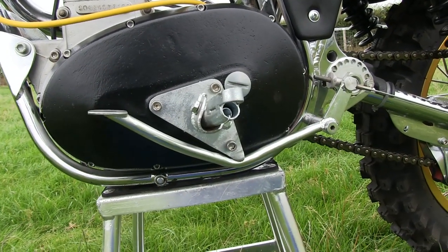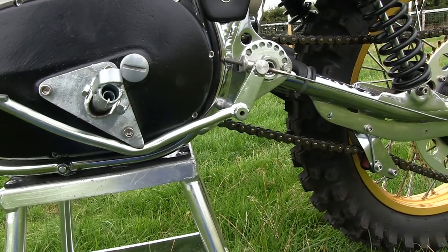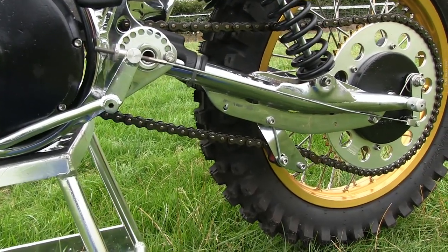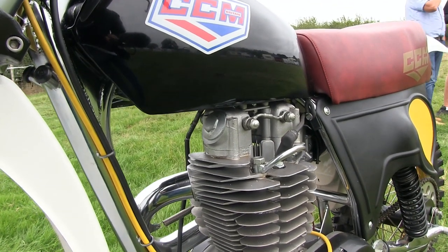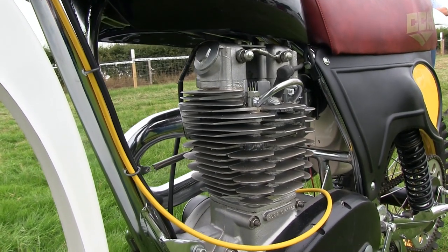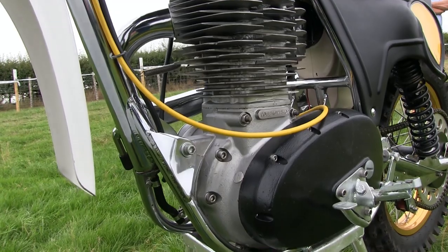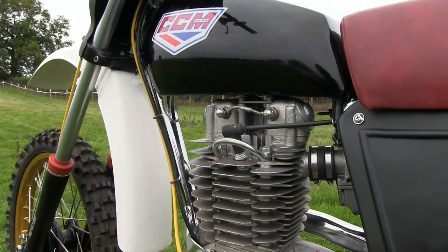We only just managed to grab these few video clips and one or two pictures of the bike while I was passing, as I had a lot going on that day and was very busy taking pictures of many of the other bikes that were around the paddock. This was a bit of a smashing grab situation really, but I'm very glad that I took the time to have a look at this superb machine.